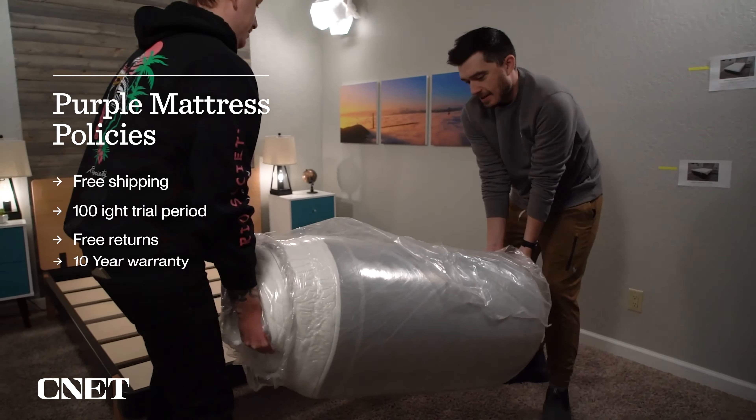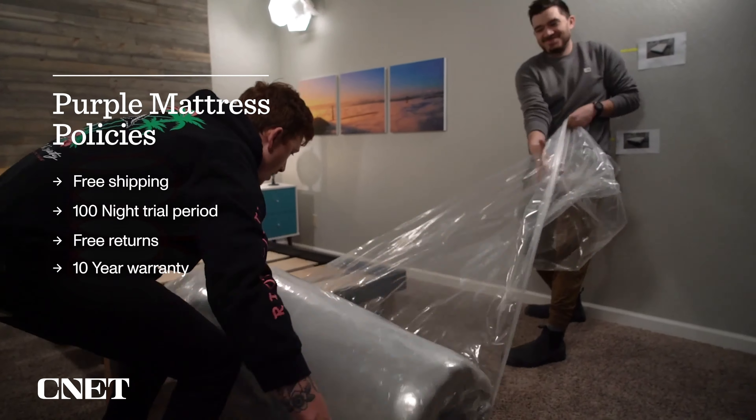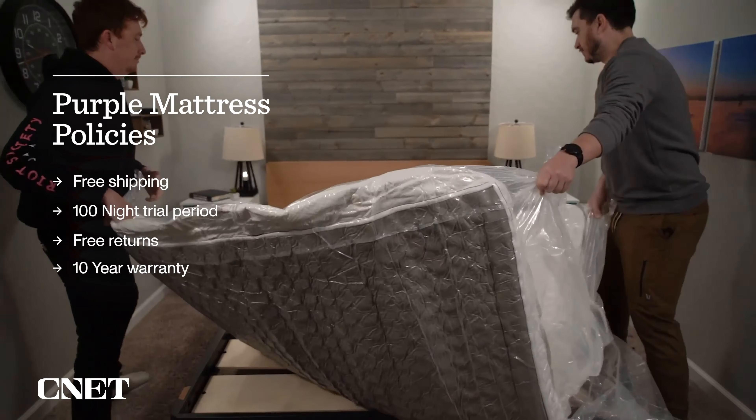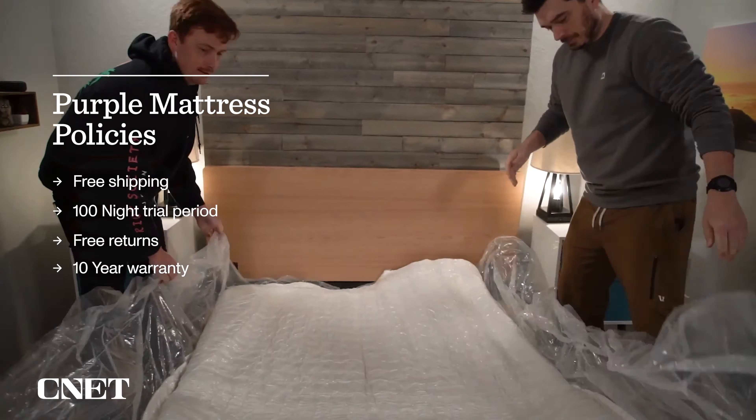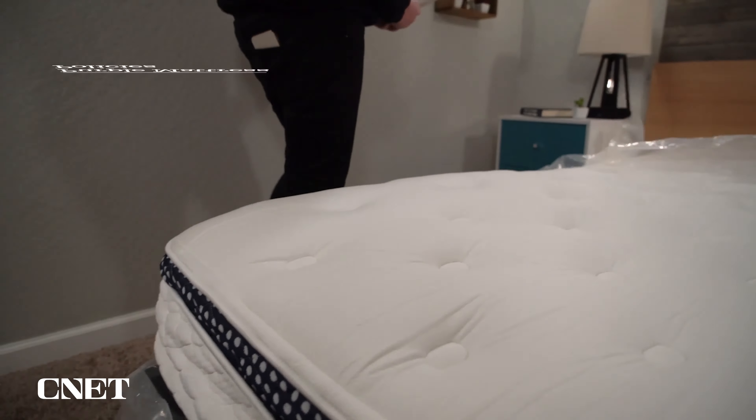Let's get into the video by covering the policies you should expect if you purchase a Purple mattress — things like shipping, returns, trial periods, and warranties. You shouldn't pay anything extra for shipping. Whether they ship in bags or boxes, the process is essentially the same: you bring it inside, open it up, rip off the plastic, and watch your new mattress inflate before your eyes. It's still kind of fun to watch a mattress go from a plastic rolled-up thing to a full-size bed in a matter of seconds.